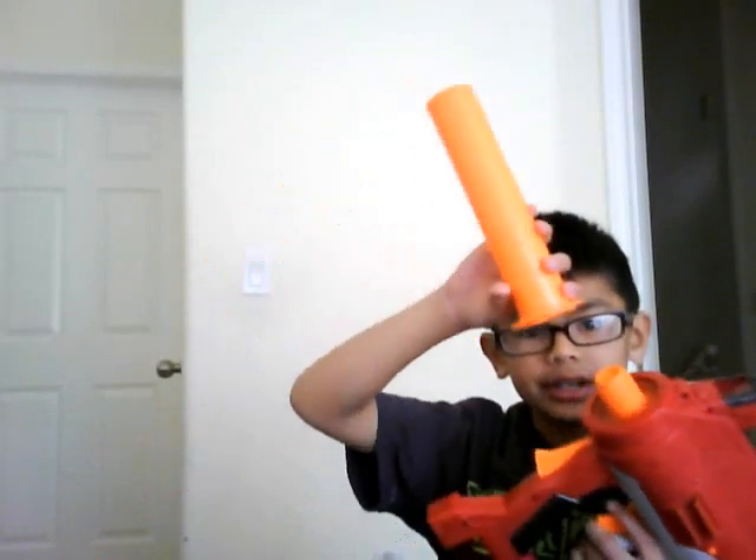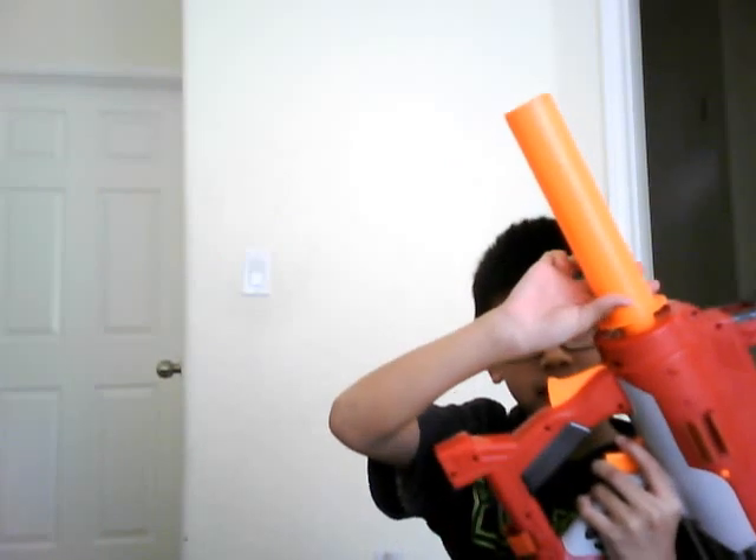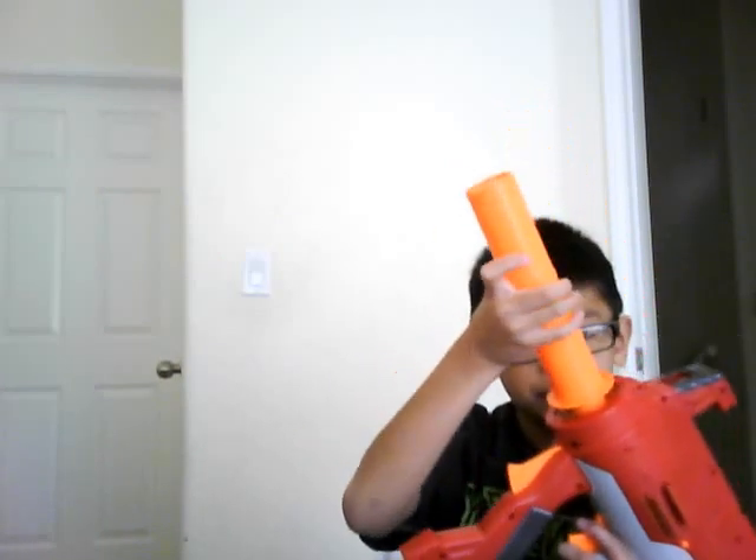When you unbox it, it's already out. And then you just put this here and then you move it to your right.